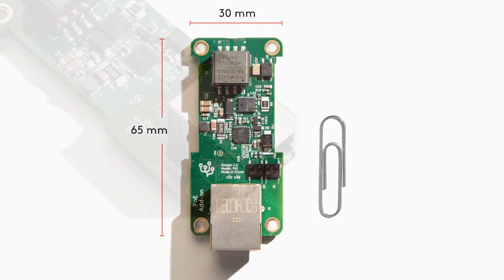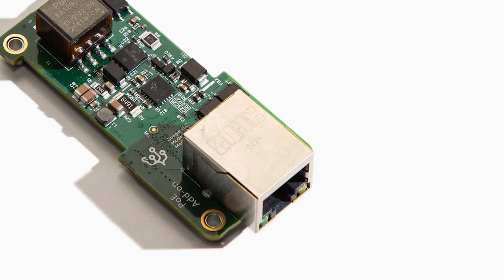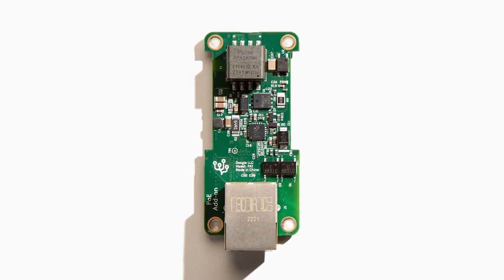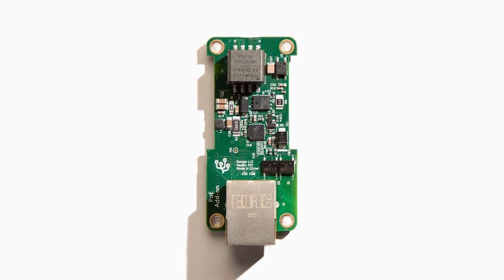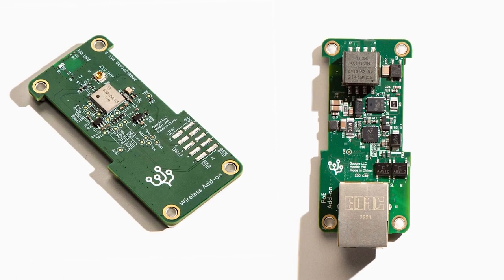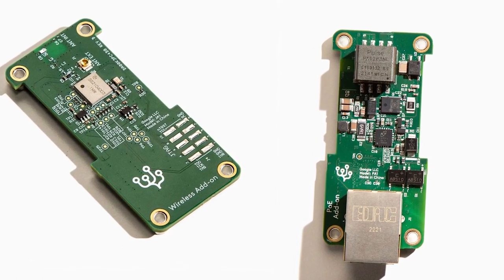Second, the Power over Ethernet, or PoE board, allows for 10 or 100 Mbit per second Ethernet modes, while receiving up to 7 watts of peak system power, thanks to its compatibility with the IEEE 802.3af specification. This pair of add-on boards is a great way to quickly add either wired or wireless connectivity to whatever embedded AI application is deployed.